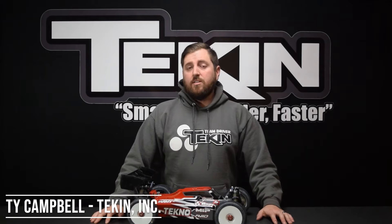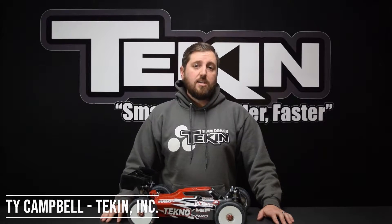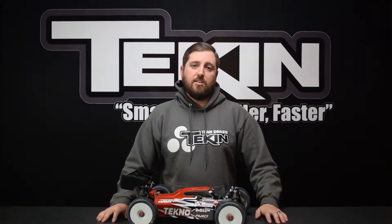Ty Campbell at Tekken Racing here, and in this video we're going to cover the setting brake minimum — specifically what it does, how you can use it, and how to adjust it.